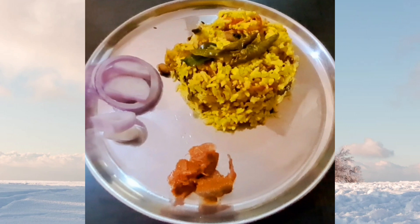Poha is a popular Indian dish that is not only flavorful but also super easy to make. So let's get started.